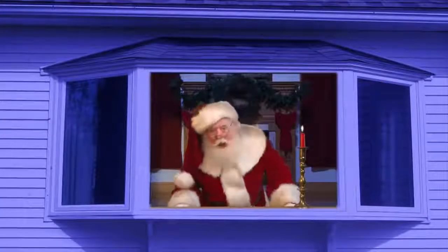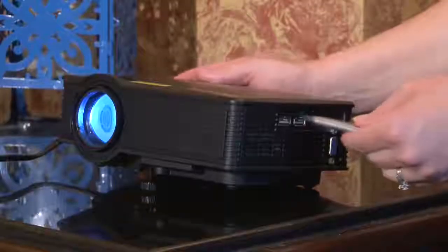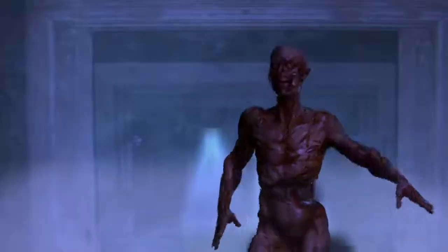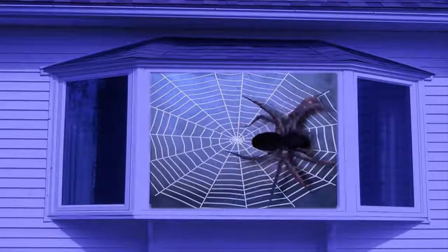Virtual decorating is very easy to do. Simply insert the USB thumb drive containing the holiday scenes and choose between more than eight Halloween and Christmas effects. The resulting effect is the most curb-appealing of any decoration yet.